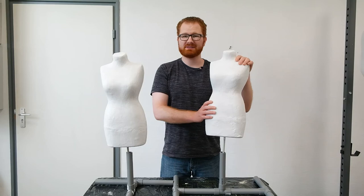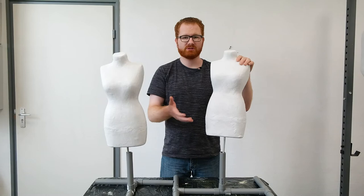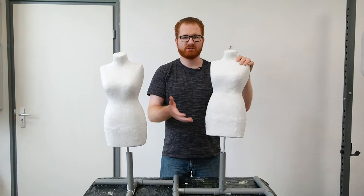Next up is to choose your weapons in terms of how you want to paint it further. Spray paint would work. Acrylic paint is what I'm going to use. Posca and Molotow markers, which of course are acrylic-based, will work. Basically anything that's able to stick to gesso will work.